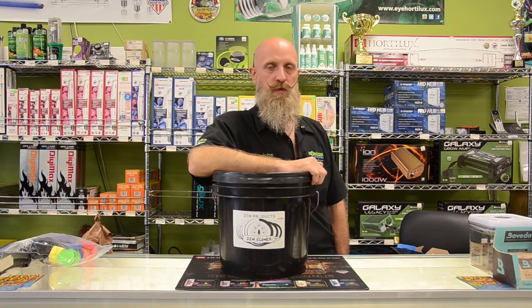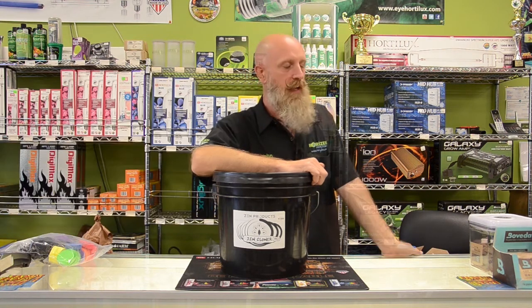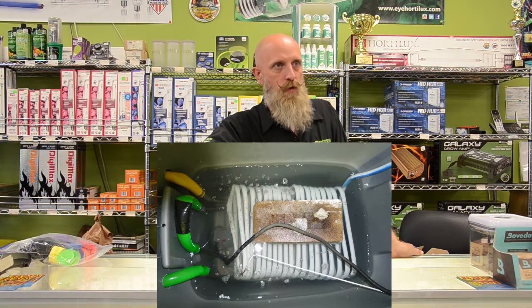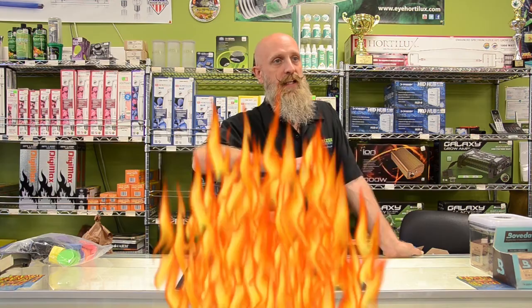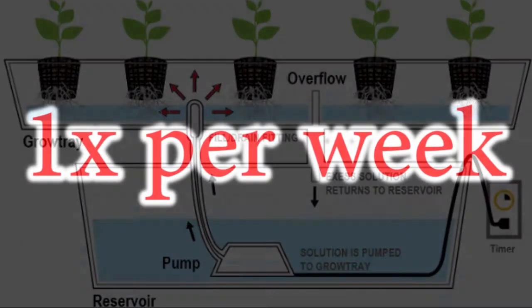Deep water culture systems are very forgiving when it comes to power failures. Depending on the system you're operating, you may need a chiller to cool the water, as air pumps and many water pumps will add heat to your water. As a good rule of thumb for proper nutrient management, you should change your reservoir once a week.